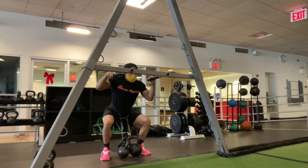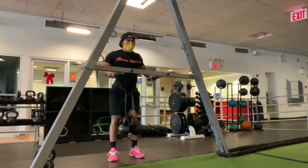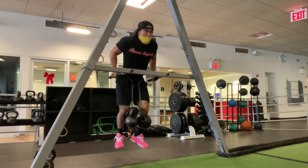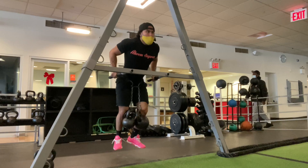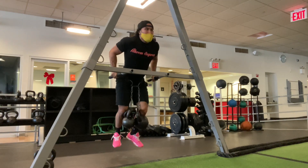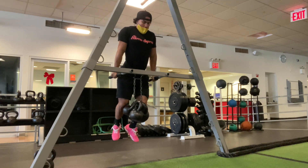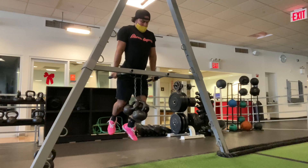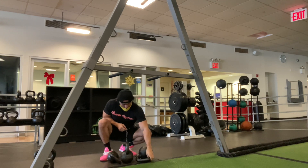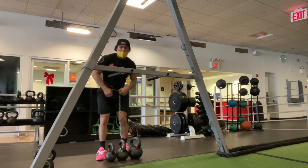You want to go full range of motion to recruit those muscle fibers — working the chest and the triceps, really getting them working. As I get heavier I'm concentrating on these repetitions, making sure I hit the number I set out to hit. You can see I'm slowing down a little bit because it's getting heavier, but I'm still getting those reps in at full range of motion. A solid set there.